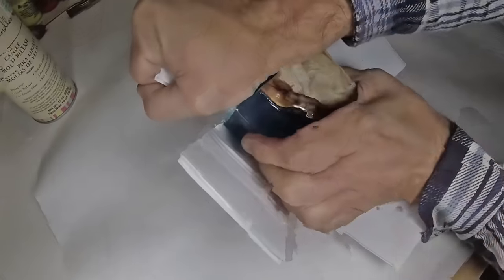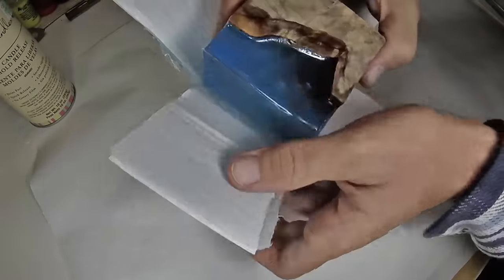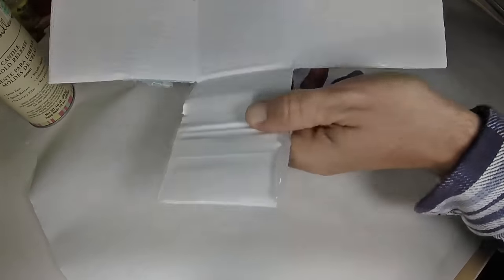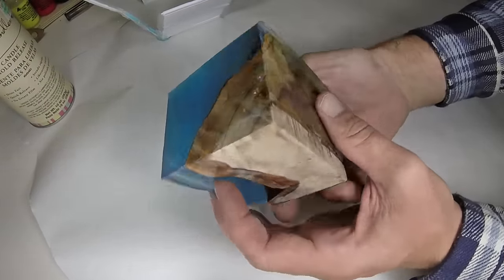I used Crafty Candles mold release. This was suggested by one of my viewers, Paul — thank you, sir. Excellent product, works great. I picked this up at the local Hobby Lobby.